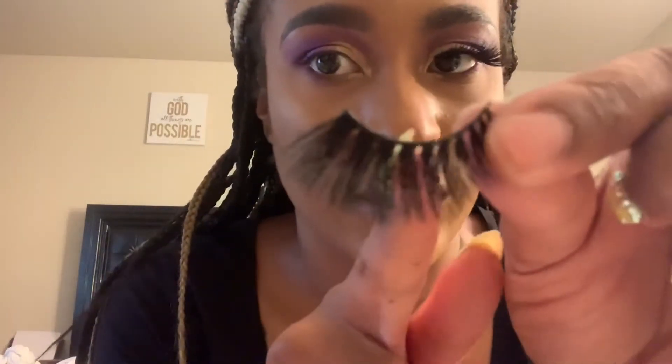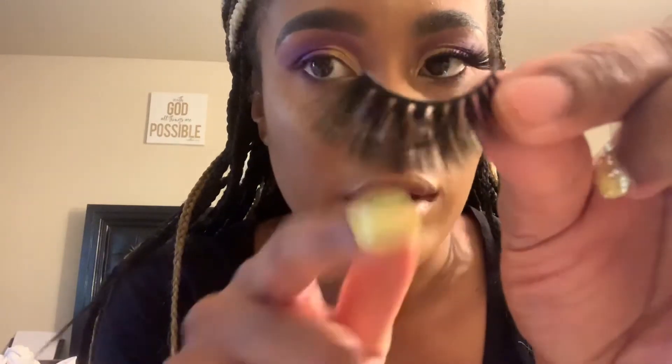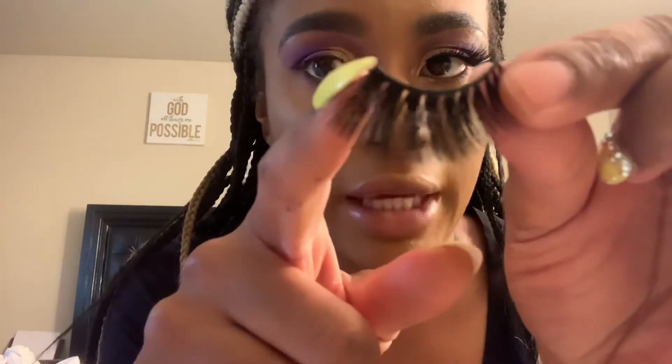As you can see, I've already applied one lash. And I'm going to show you guys where I typically cut. If you can see the little gaps in between, I typically cut at a gap. There was an extra gap on the end, and I cut that gap off.